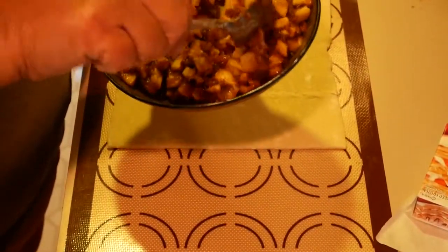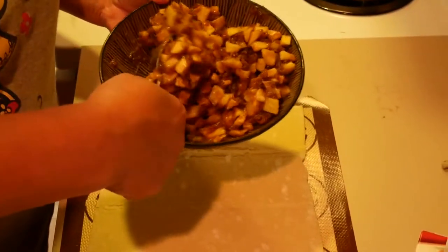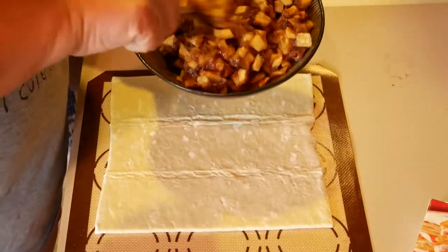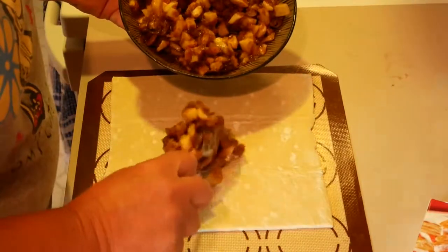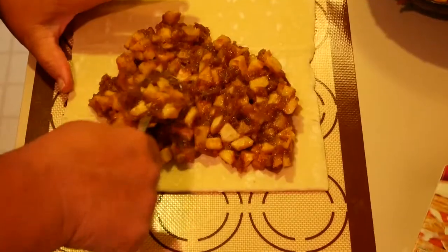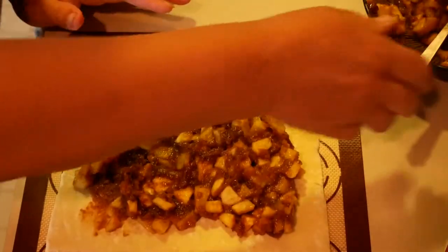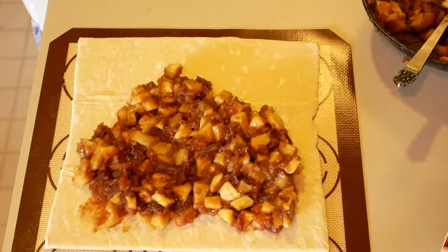So you just take your mix — we want it a little thick because we don't want it to run off. We're going to take some of our mix and spread it onto our puff pastry, just spreading it out nicely. I'm going to grab a glove so I can spread it out with my hand, real quick.